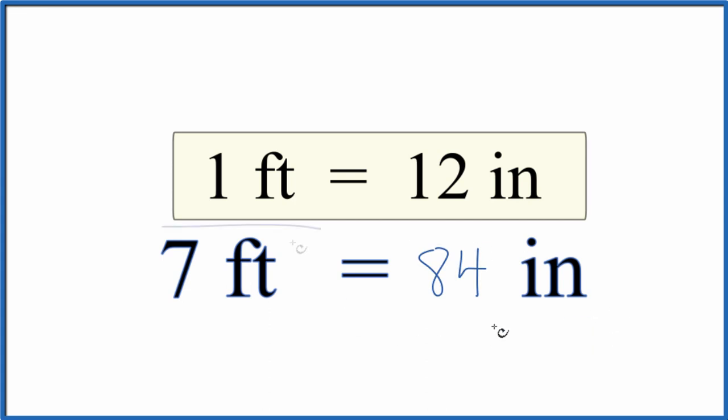Here's another way you could think of it — you could just set up a ratio. 1 foot is to 7 feet as 12 inches is to X. Cross multiply and solve for X. That'll give you 84 inches again.